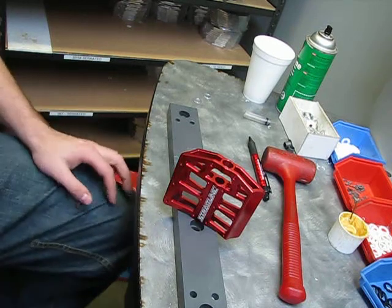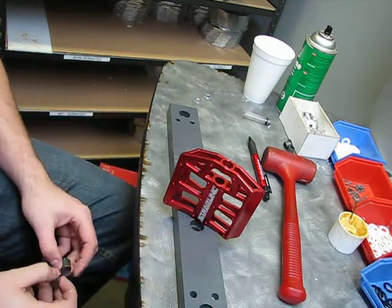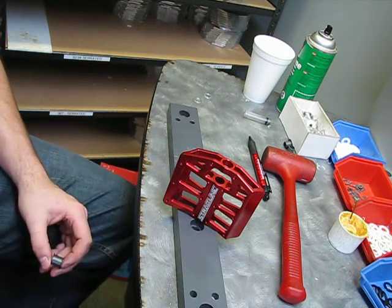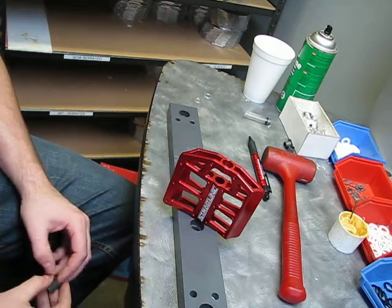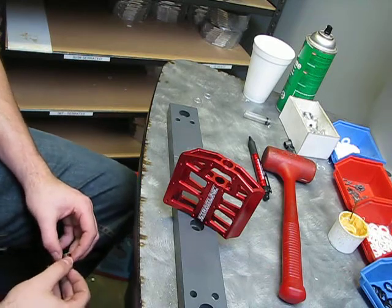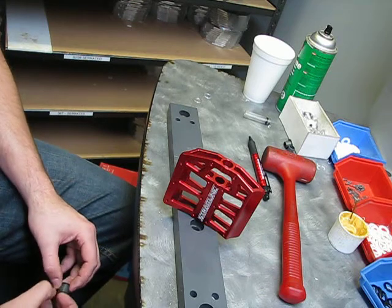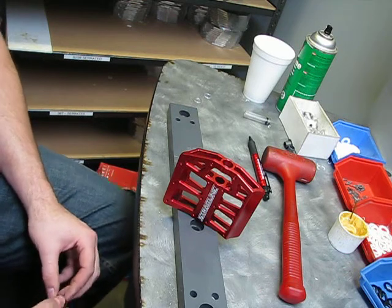Hey guys, Greg here from Straight Line Again. I've been posting a lot of videos on the pedals to show off the simplicity of it and what you can use at home to rebuild and tear down the pedal. It was brought to my attention that we put on the website and our brochure that you can fully rebuild a pedal — all you need is a screwdriver — and it was mentioned that it's a bit of false advertising.